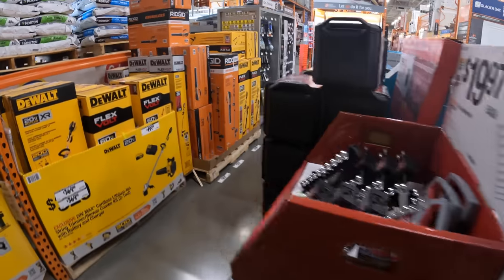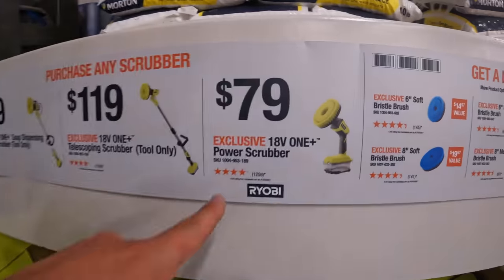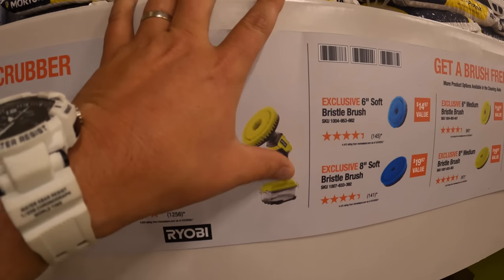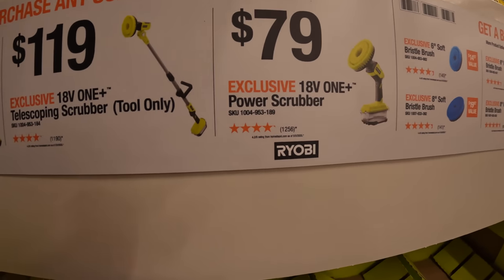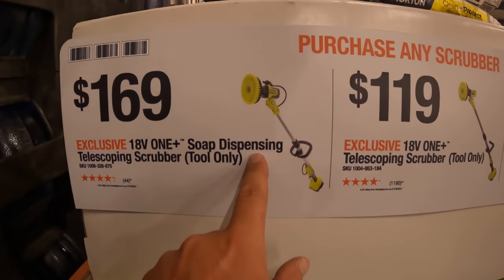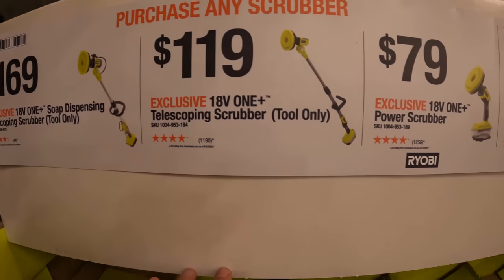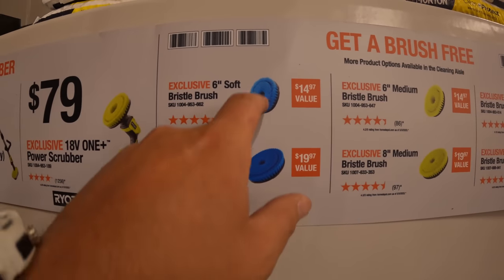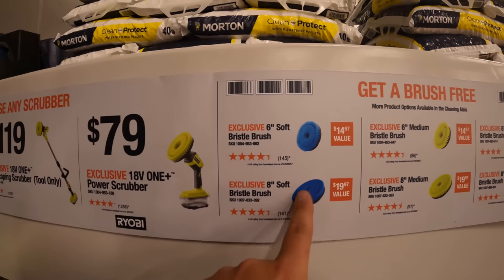Over in the outdoor section, $79 for the power scrubber — I have this and use it when I need to go into water. It's completely waterproof, you can submerge it, runs great. They also have a telescoping scrubber for $119 and a telescoping scrubber with a soap dispenser for $169 — those are tool-only. They have different brushes with soft, medium, and hard bristles.